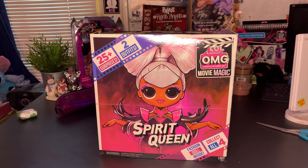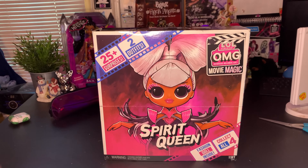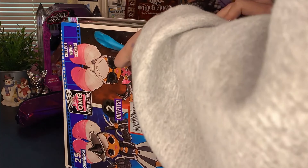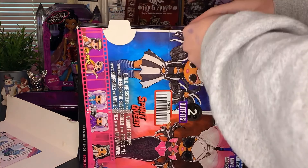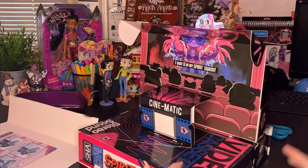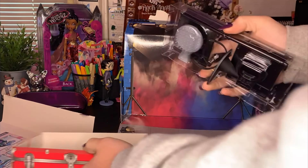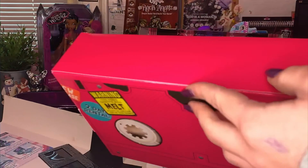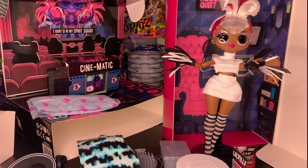So I'm just going to give you an opening of just Spirit Queen. I feel like they get repetitive after you see three of them, so I'm not going to waste anyone's time. That was one of the most painful OMG unboxings that I've done in a while.